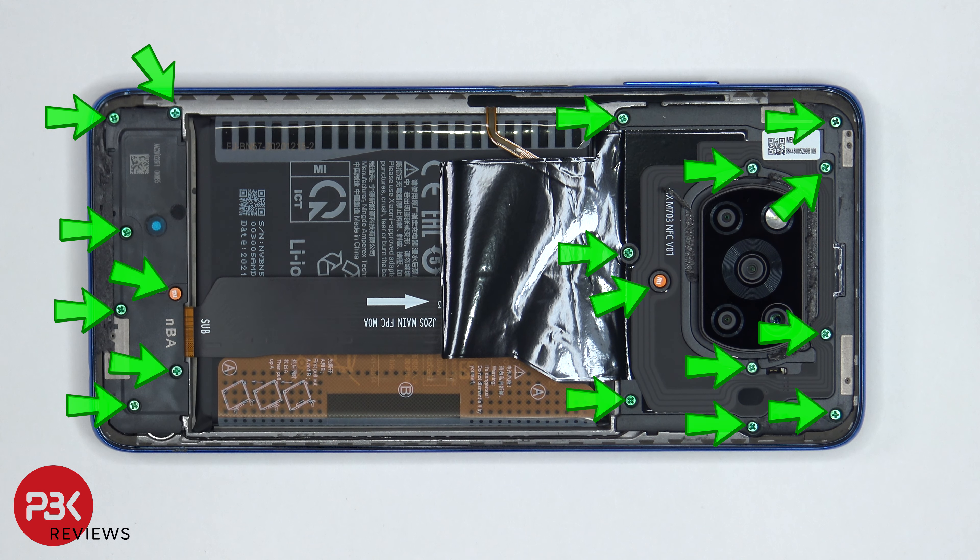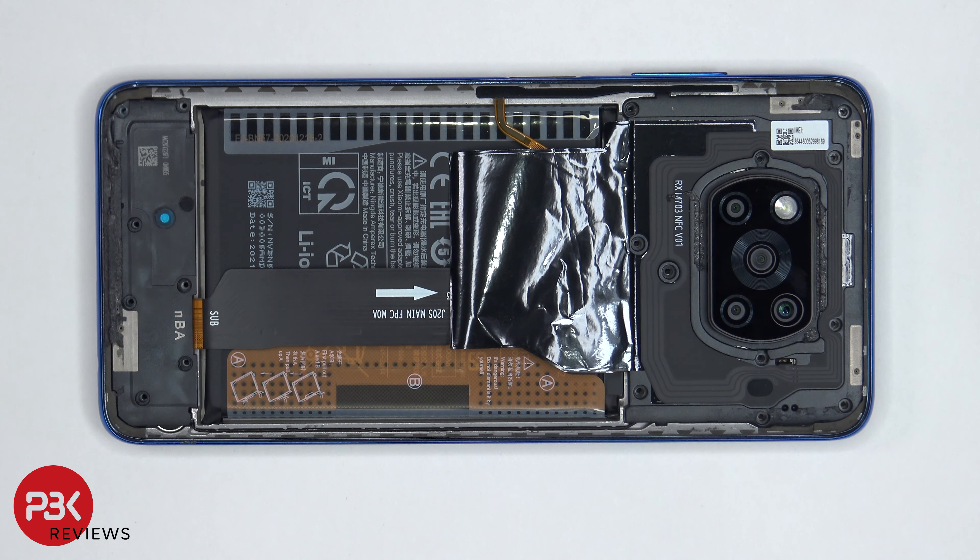Once the back plate is removed there are 18 Phillips screws which need to be removed. Once all the screws are removed we can lift up and remove the top plastic cover.